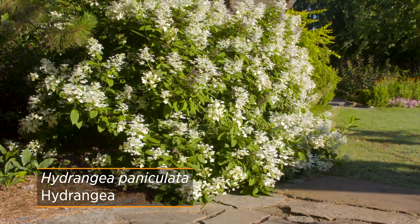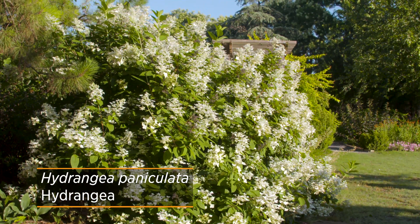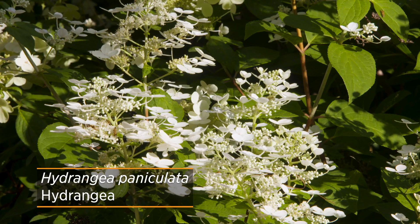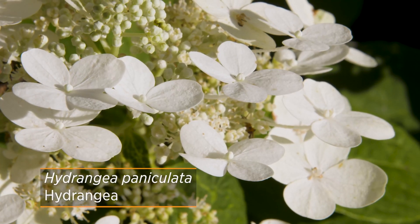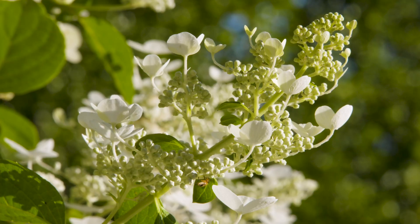Now speaking of flowers, the next hydrangea — Hydrangea paniculata — offers a completely different flowering structure. As the species implies, it has a conical pointed panicle of flowers. It is one of the most easiest hydrangeas to grow because it is more cold hardy, all the way up to zone 3, and it blooms on new wood.